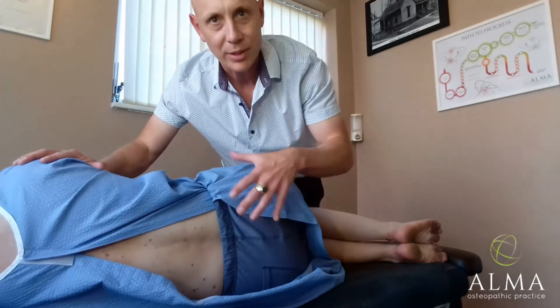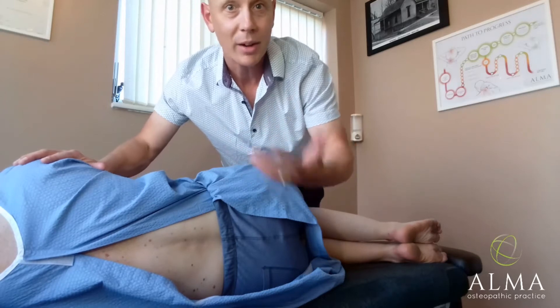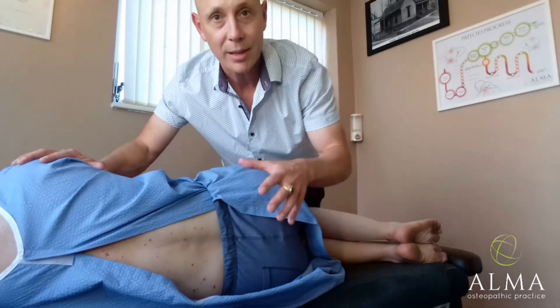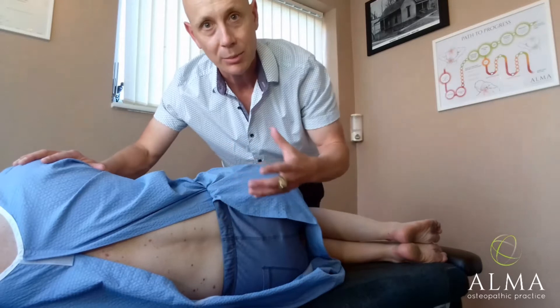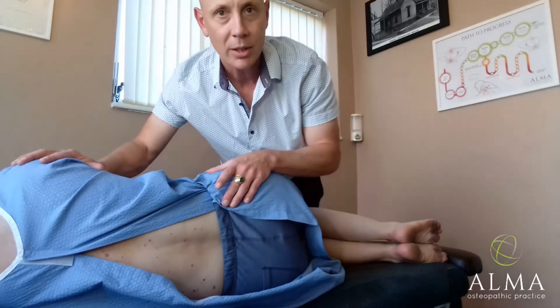Often when you see these sorts of demonstrations, you see them on young, fit people who aren't in any discomfort at all. So bear that in mind. Sometimes when someone comes in who's really in distress, you need to be able to modify your approach.